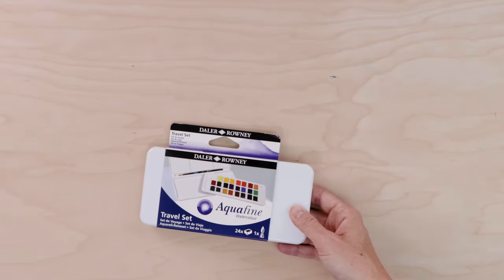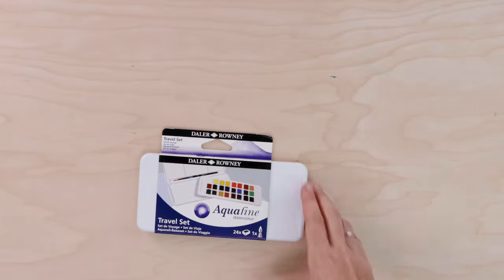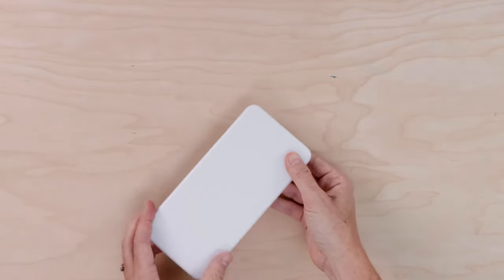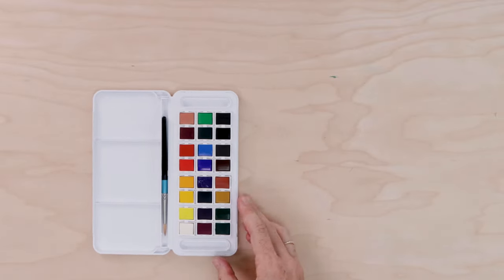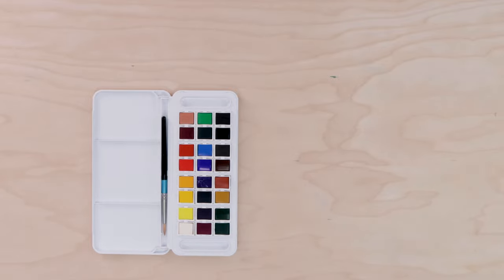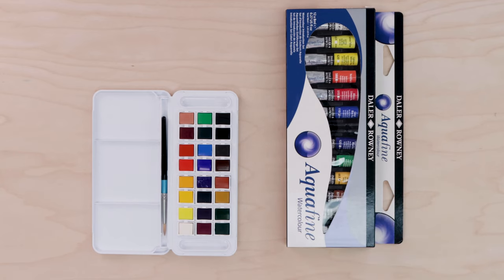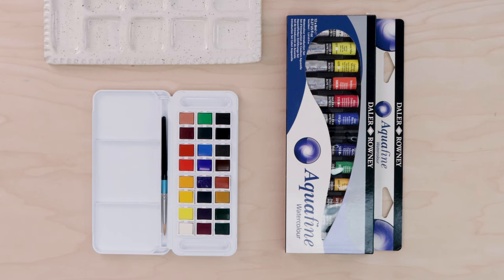Next up, let's talk about paint. There are two really popular forms of watercolor paint: cakes or pans, and tube paints. Pan paints are what you see me using here — these are dried little cakes of paint that often come with a palette attached. They're really good for painting outdoors or for beginners because they're simple to use. You can also get tube paints, which are a more liquid, concentrated form with the consistency of toothpaste. You'll often need a separate palette to mix those. Tube paints are excellent when you need to mix up a lot of one color.